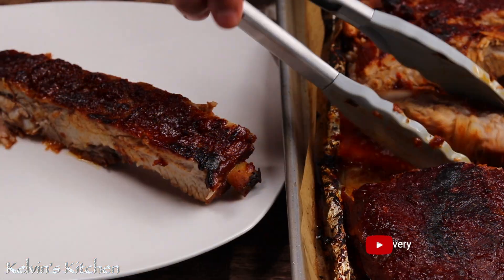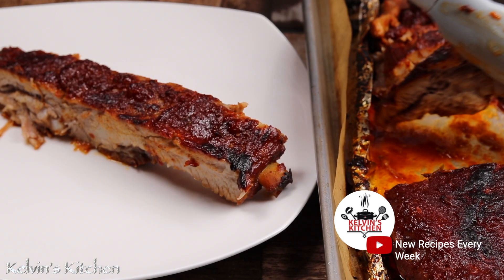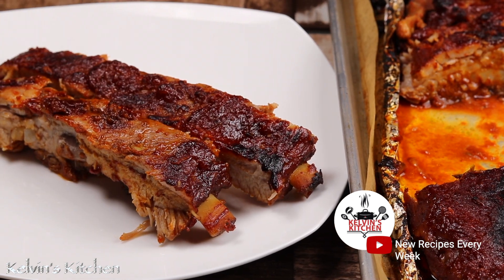Super moist, soft, tender, and delicious — and now you are ready to eat.